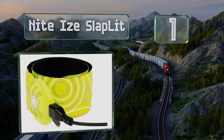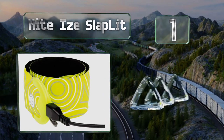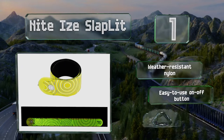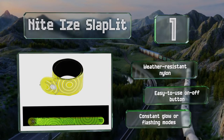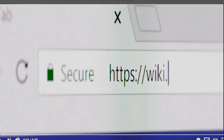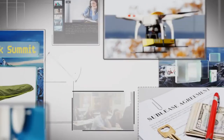Taking the top spot on our list, if you're tired of fumbling around to replace tiny batteries, consider the Night Eyes Slap Lit instead. It recharges in 90 minutes using any micro USB cable, then provides five hours of run time for a long workout session. It's made of weather-resistant nylon with an easy-to-use on/off button and provides a constant glow or flashing modes.